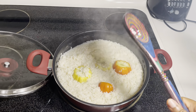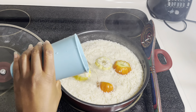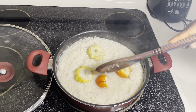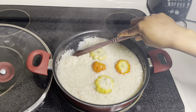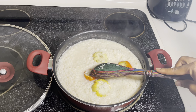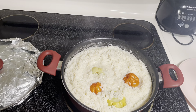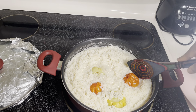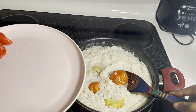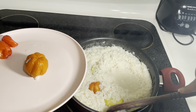As you can see my jacatose garden eggs are not fully cooked. So what I'm going to do is add a little bit more water to the rice and let it cook a little bit more. As you can see the jacatose garden eggs are cooked but a little bit tender, so I'm going to pull them out now.